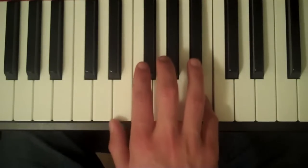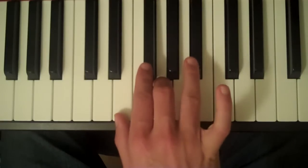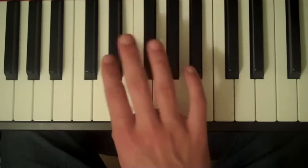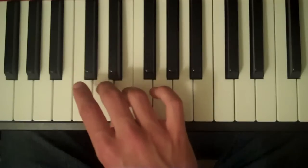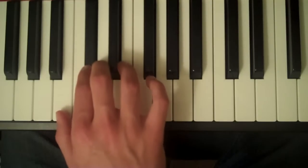Coming down, your fourth finger on A sharp again, third finger on G, second finger on F sharp, first finger on E, cross your third finger over to D, second finger on C sharp, and then your first finger on B.